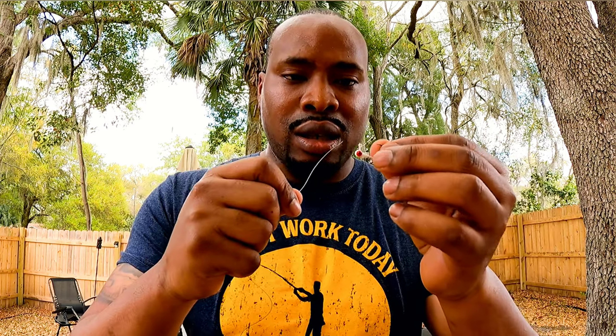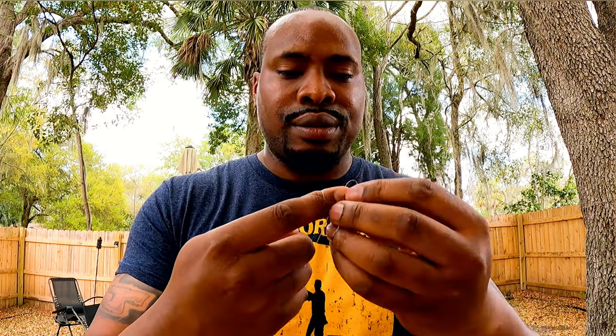Now once you get that first one done, it's going to look like this — perfect. You're going to repeat the same action as the first one. Grab your jig head, stick it through the eye, and once it's through the eye give it about six to eight inches from the first one. Repeat the same thing — go around your pointer finger and middle finger, go in three to four times: one, two, three, four.